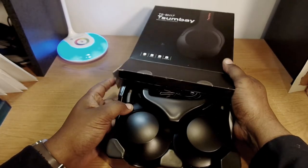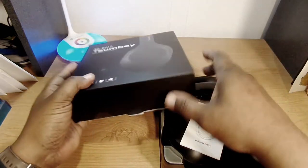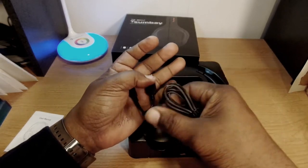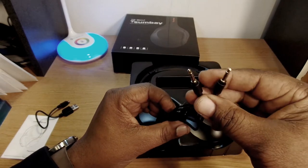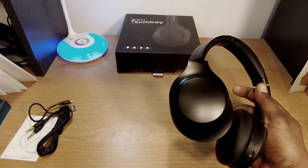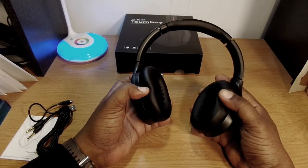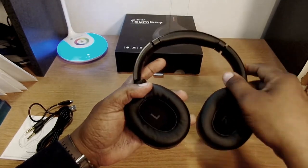Here are the headphones — nothing else in the box except these over-ear headphones. You get a user's manual, a short USB to micro-USB cable for charging, and a standard audio plug if you don't want to use them wirelessly via Bluetooth. Initial thoughts: they're very light, made of plastic, and foldable. They're labeled left and right, have a nice foam ear pad area and padded headband at the top.